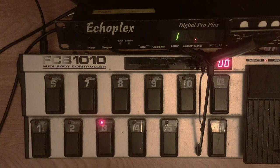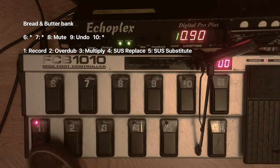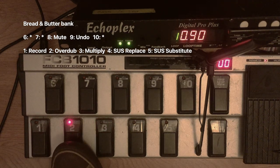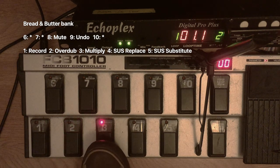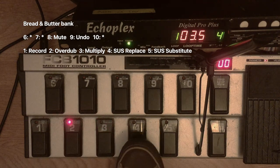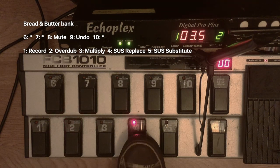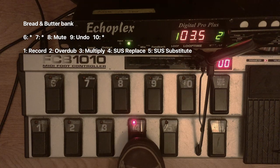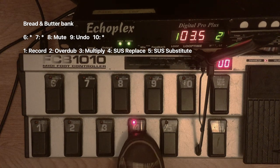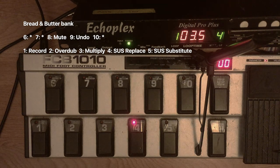Bank 00 for me is just a bread and butter bank. This is just duplicating the front panel buttons. So you have record, overdub, multiply, and then this is replace. Technically this would be the insert button on the front panel — I always have that set to replace, so I always have button 4 on my bank set to replace because I use it all the time. This is the kind of thing you could do just as easily with the front panel or the original foot controller.